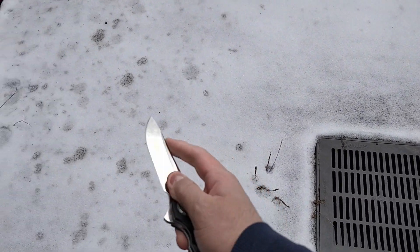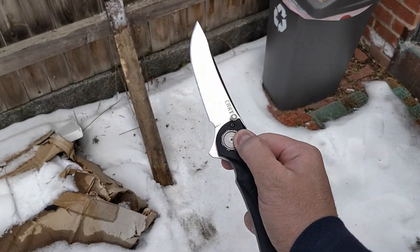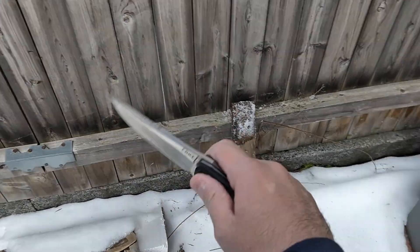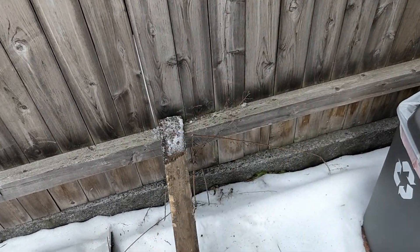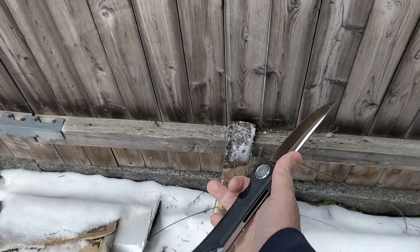No blade play on either side. There's a small play on the ring of the button here — that's because this was from the early batch — but it still works beautifully. Great work.